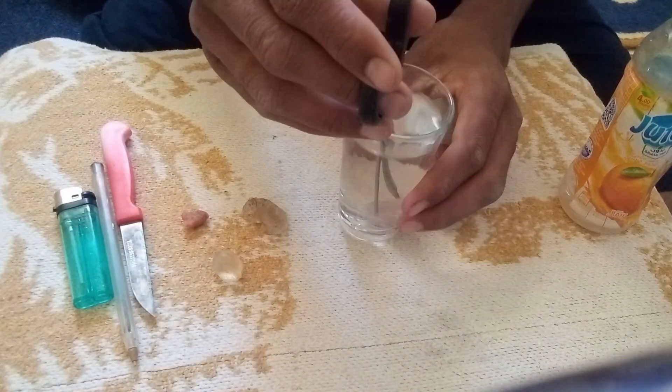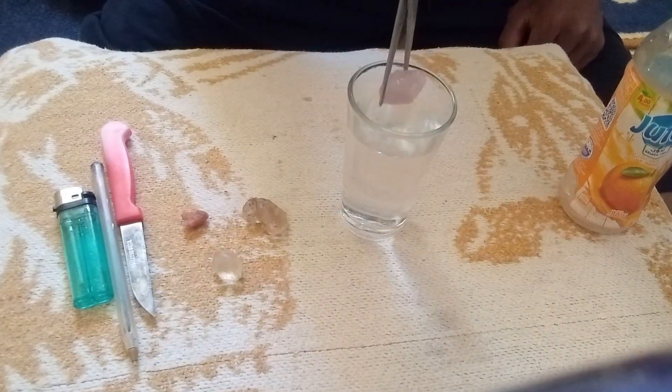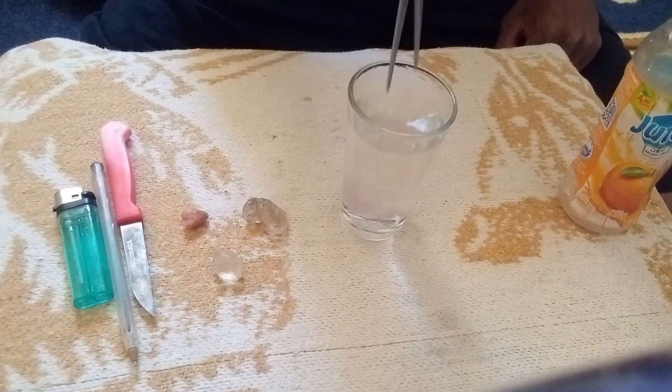Important Notes: The water test is not 100% accurate on its own. Other stones, such as zircon, also have relatively high density and may sink as well.